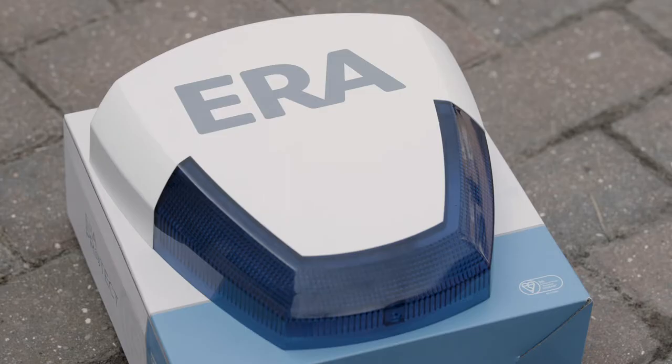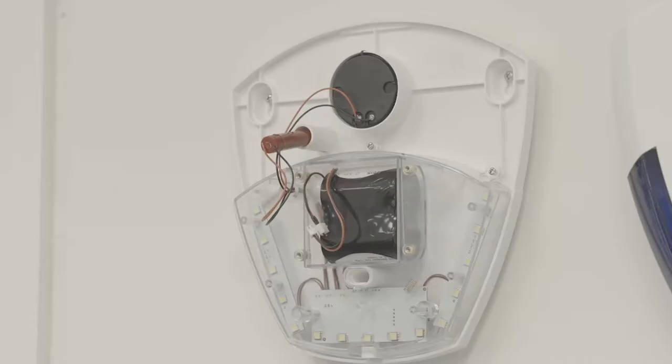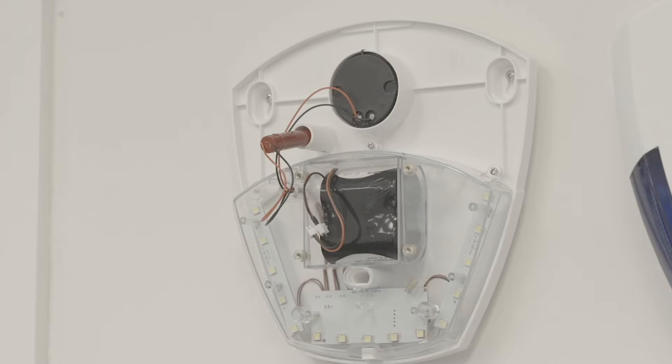The ERA Protect siren is easy to install using the included template. The template shows you exactly where to put the holes in your wall to ensure accurate placement. Once you have drilled the holes, you can then prep the siren — remove the front cover and then remove the four screws holding the cover over the battery compartment.